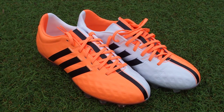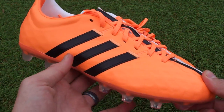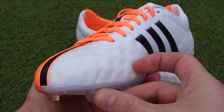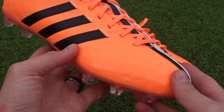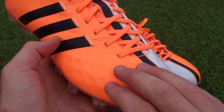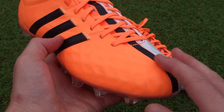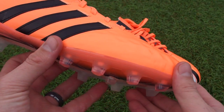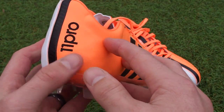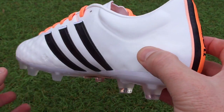Boot fans, welcome. Today we're going to be taking a look at the latest colorway in the 11 Pro Series from Adidas. These boots were just released in the past two weeks. We're going to look at them up close, check out this textured design, find out what it's all about, and compare them against some previous models. Definitely appreciate if you give us a thumbs up, and if you've got any thoughts on these boots, leave it in the comment section down below.